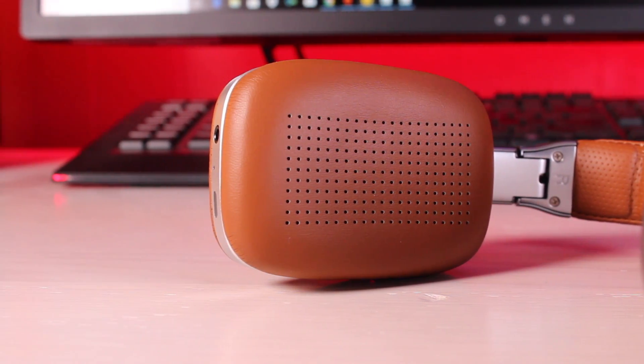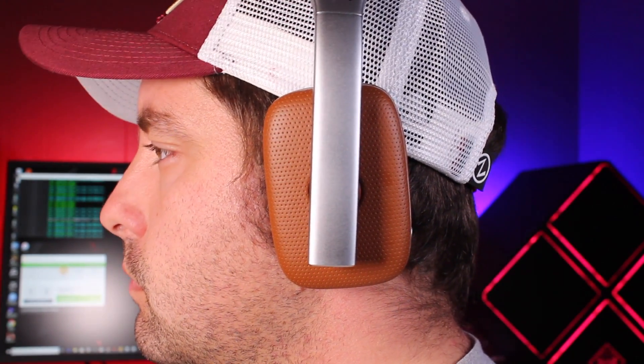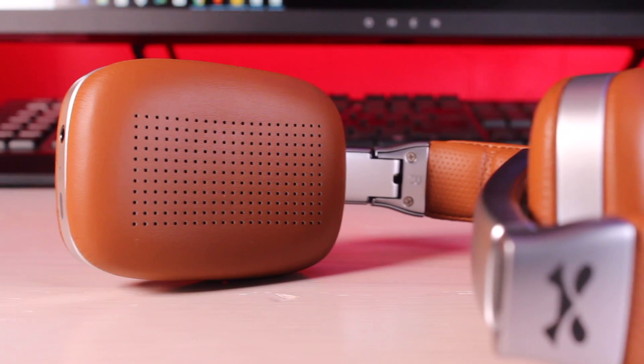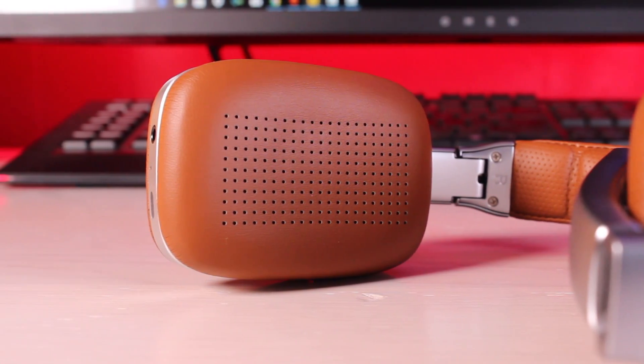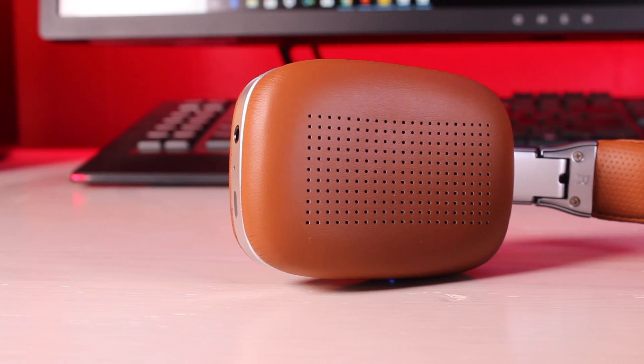Next up we'll talk about the comfort of the headphones. I was able to wear these headphones for hours at a time. With cheaper headphones, what happens a lot of times is they're too tight and they'll squeeze your head, which is not very comfortable. Your ears will either fall asleep or they will just begin to hurt after a while. These feel like more premium headphones in the fact that they don't squeeze your ears — they just kind of rest over your ear. At the same time they are tight enough that they're not going to easily fall off your head, so I think we've got a perfect balance when it comes to comfort. The ear cups are nice and soft with a flat design, so they sit perfectly on top of your ear.